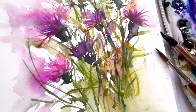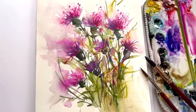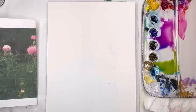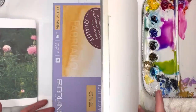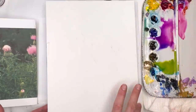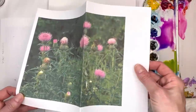So without further ado let's get painting an abstract thistle flower, having fun, getting loose with paint, wet on wet, and all that good stuff. Okay so let me go over supplies. I just have a block of Fabriano Acquarello 100% cotton cold pressed paper — it's bright white. I have a reference photo of thistle, but you pretty much know what that looks like.